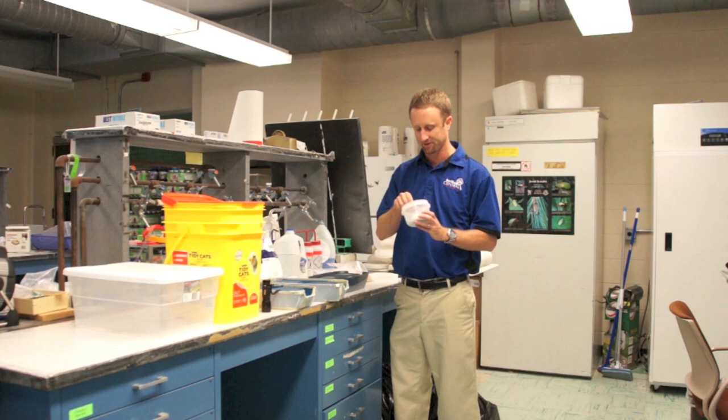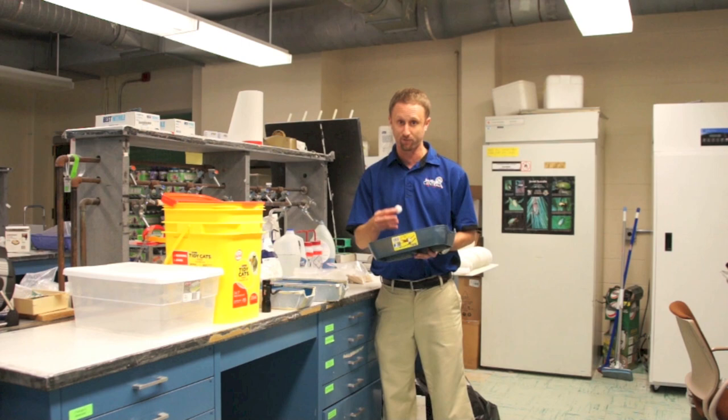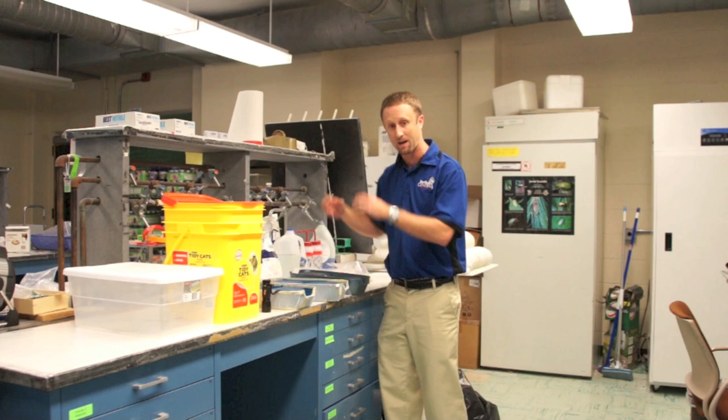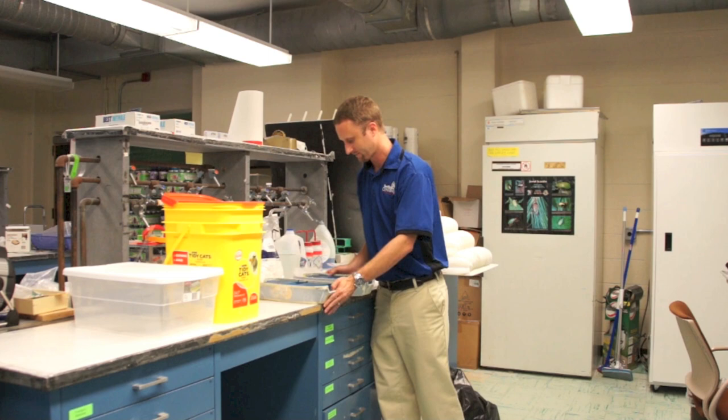The next step is to take talcum powder — just simple talcum powder. Take a small cotton ball, dip it in the talcum powder, and lightly dust the inside of this trap. It's very critical that you lightly dust it — it'll make it much easier to inspect the next day rather than dumping all the dust inside. That's going to slick up the inside so bugs have a very difficult time getting out, so anything that falls in you can easily find the next day.